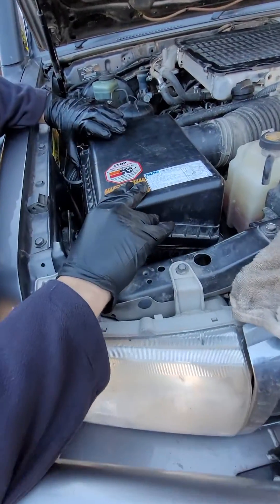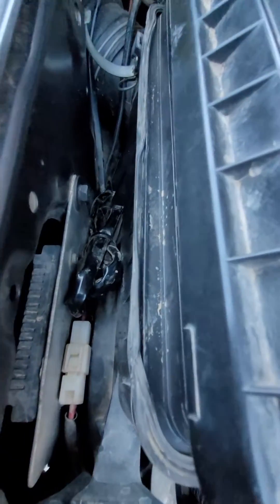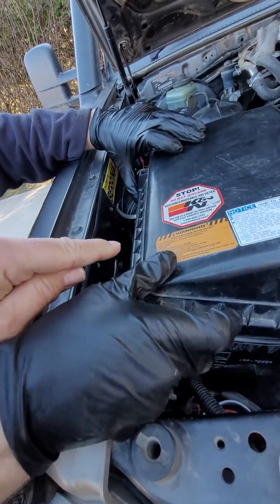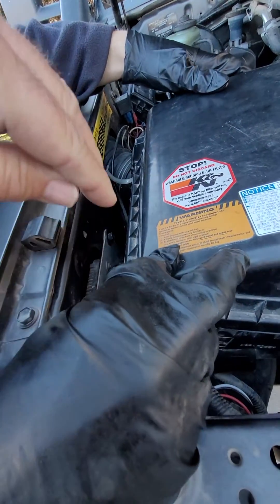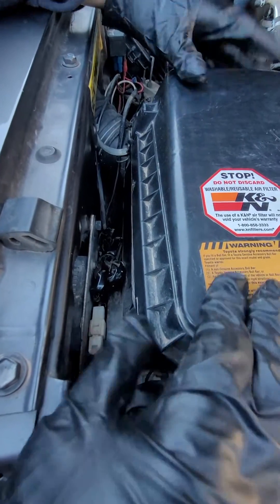79 series V8 owners be warned — probably one of the worst pinch seals we've seen for a while. Just remember when you've got this filter housing, it's got a square edge on it and it goes over the side of the air filter.